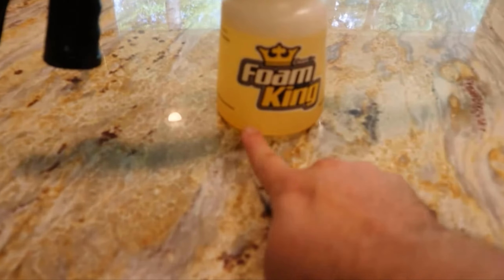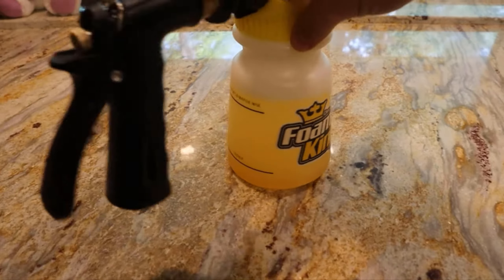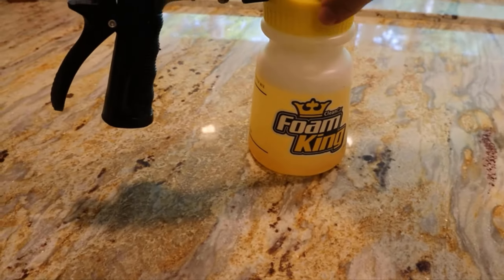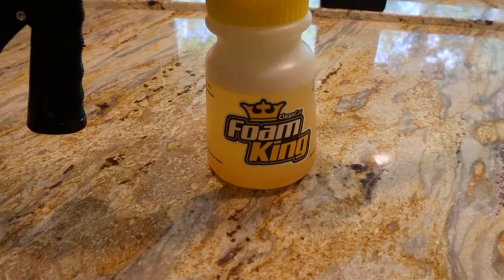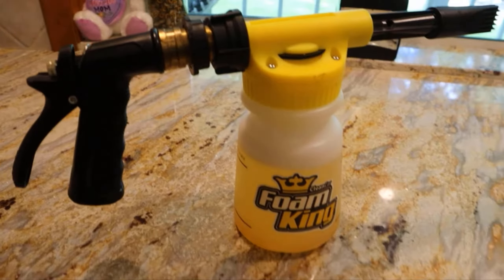All right, so step one: we filled up the soap to that line, then filled up the rest with some water. I use hot water — I don't know if that helps make the soap mix or dilute a little bit better, but I do that. Now let's head out and see this in action.